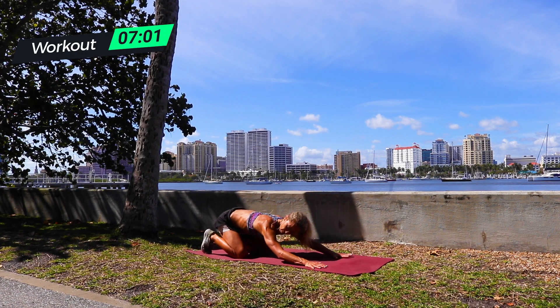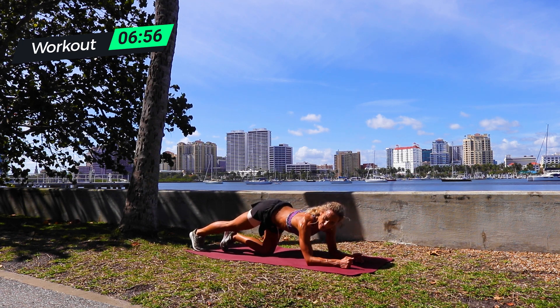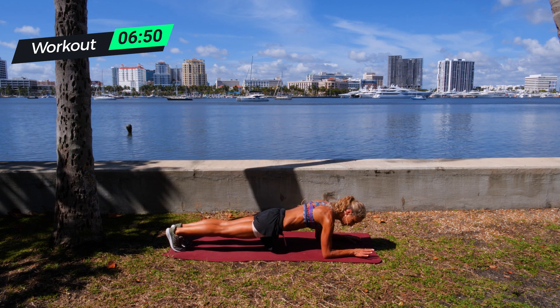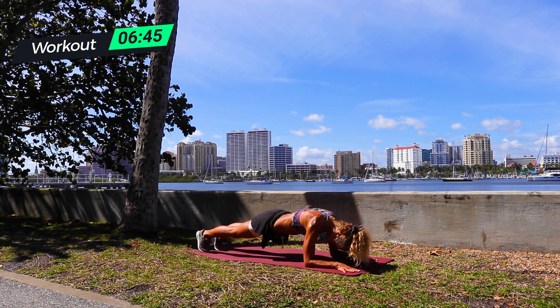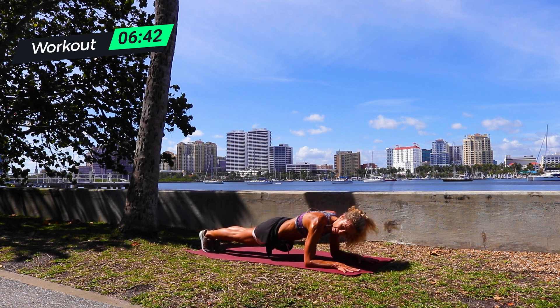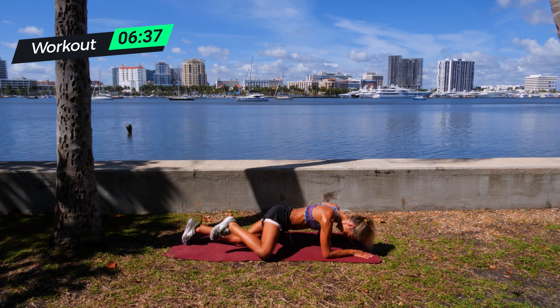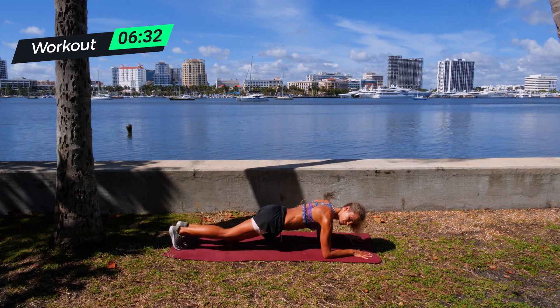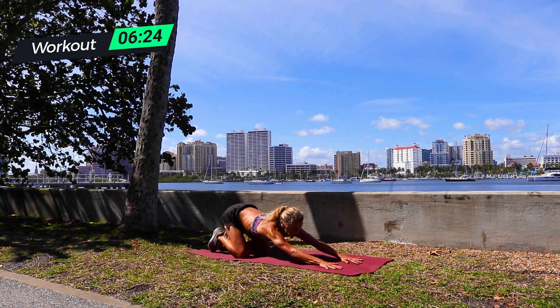Rest here — stomach should be tight already. Going plank knee to elbow. Here we go, 30 seconds. Ready and go. Up and pull, take your time, hands down, pull back. Pull the core in — do not let your hips sag when you do this. Pull it in and back. Breathe. In and back. If you need to, put your knees down. Up and back, still super hard. Breathe. Up and back — one more, up and back. Good.